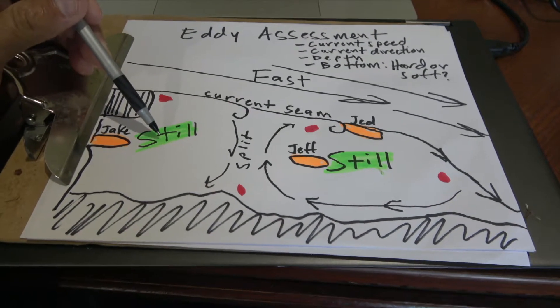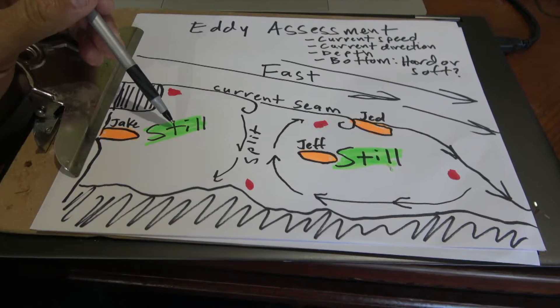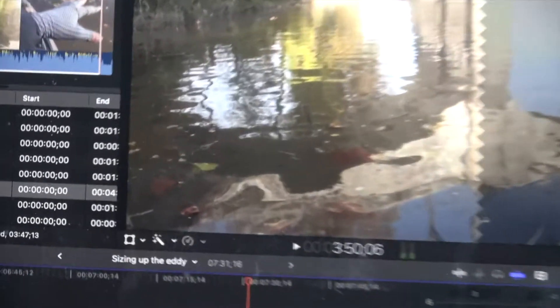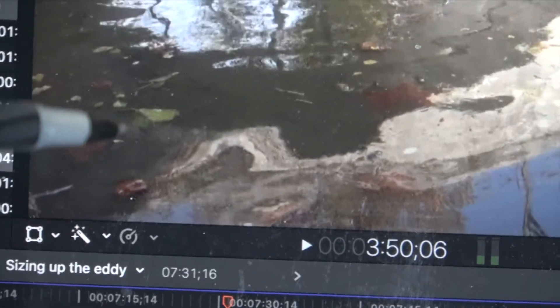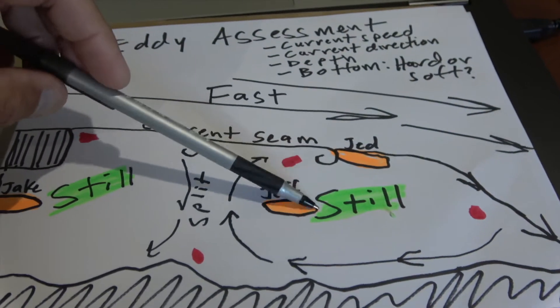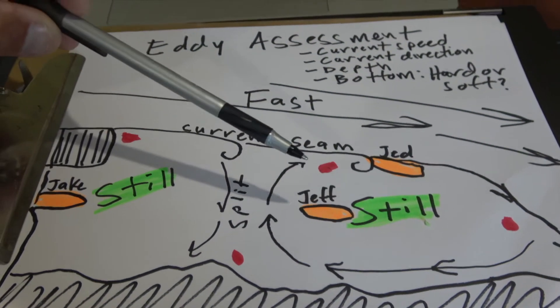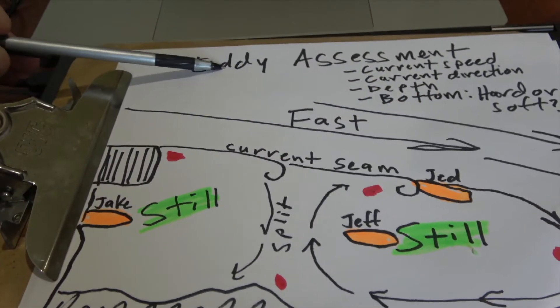The balance, though, is that you can see on the video all those leaves and muck just gathering in that still portion — fish don't want to be on top of that. Carp and catfish don't care as much, largemouth care a little less, but smallmouth really just want to be on a hard bottom. That's part of eddy assessment.